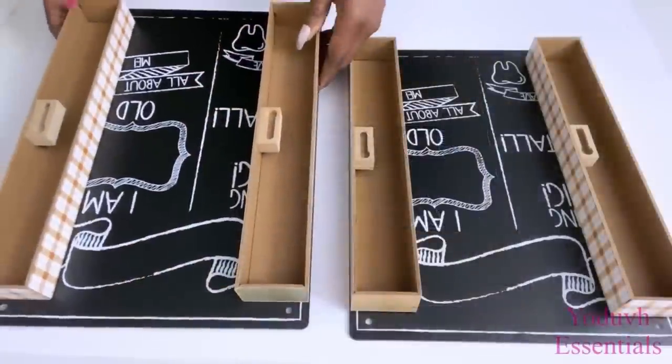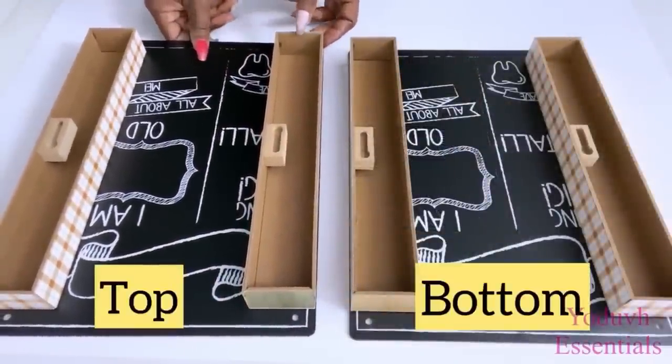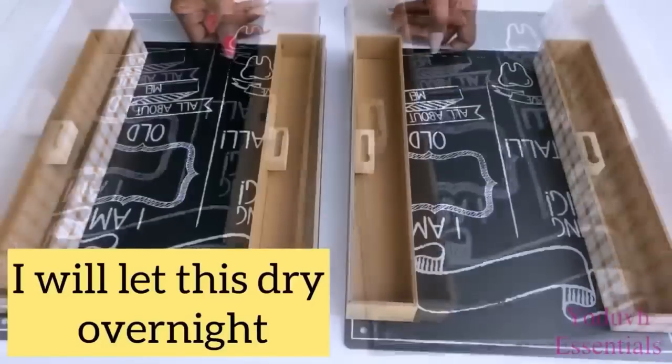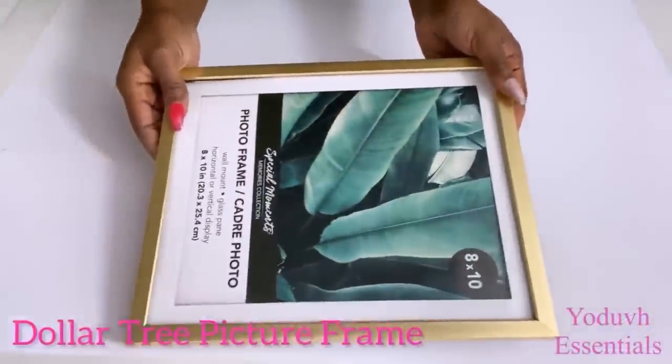I made two so that I will have one at the top of the nightstand and one at the bottom. I'm gonna leave this overnight to set properly. I'm also gonna be using Dollar Tree frames for this project.